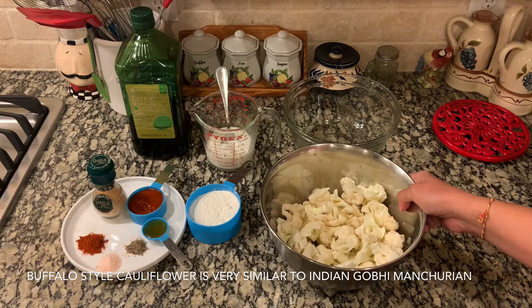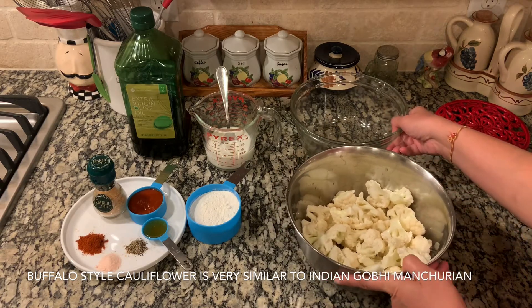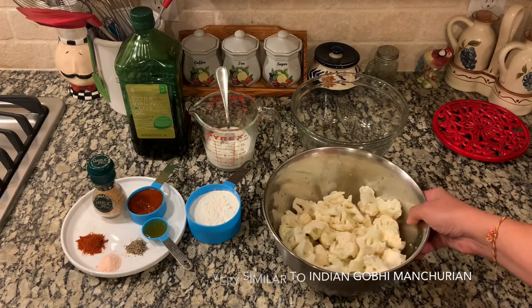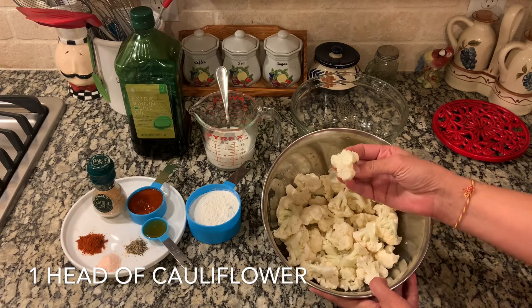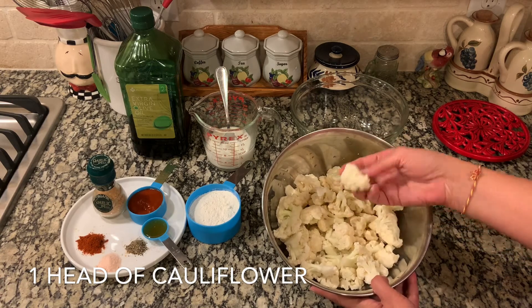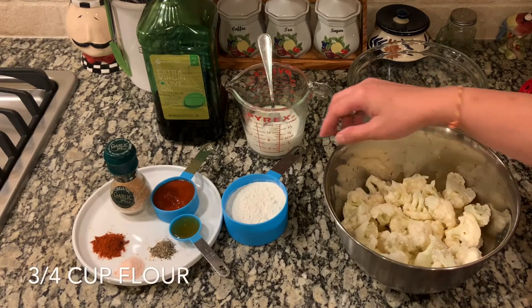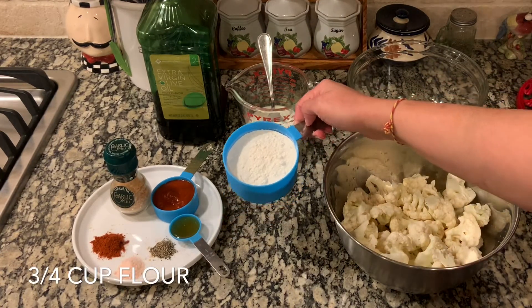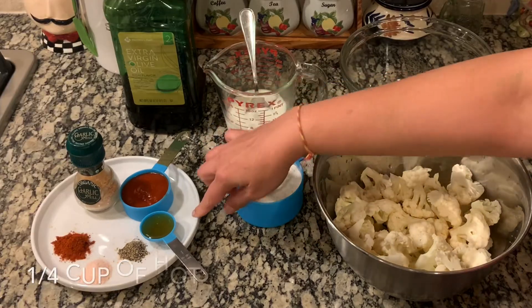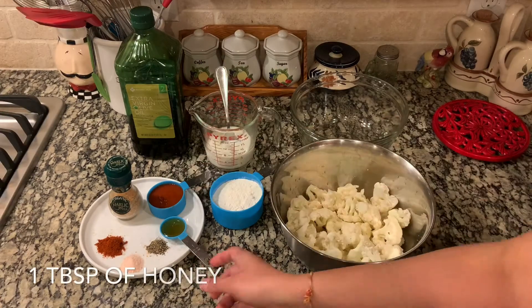To make this Gobi Manchurian the American way, we need these ingredients. We need some cauliflower — this is one head of cauliflower which I have cut into small florets. We also need some spices and some flour, so I have some all-purpose flour here. For spices, I have some hot sauce.